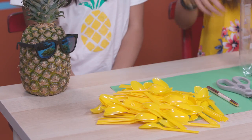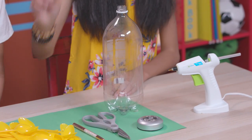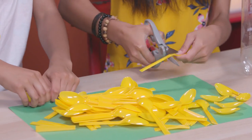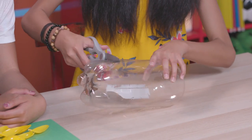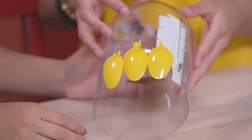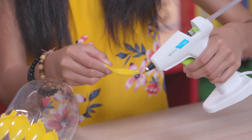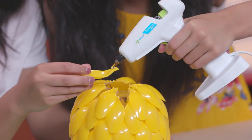For this hack, you'll need about a hundred yellow plastic spoons, a pen, scissors, a soda bottle, a push light, a hot glue gun, and green construction paper. If you don't have yellow spoons, you can just spray paint white ones yellow. First, you're going to snap off the handle part of your spoon. Now cut off the top and bottom part of your bottle. Starting at the bottom, glue a row of spoons just overlapping the edge. Once you've finished your first row, do another one, using the spoons to cover up the spaces. Keep making rows of spoons to cover the entire bottle.